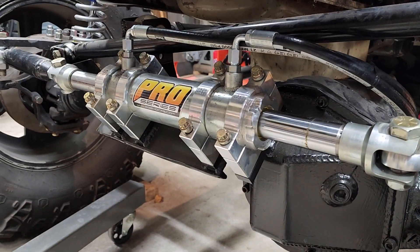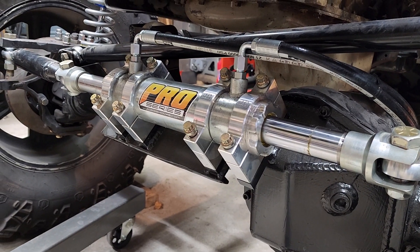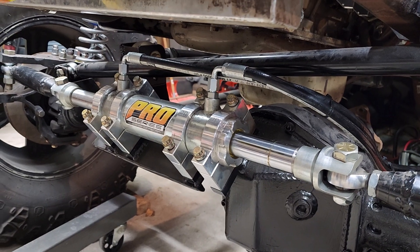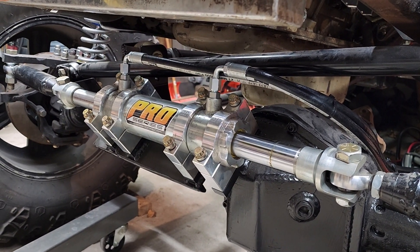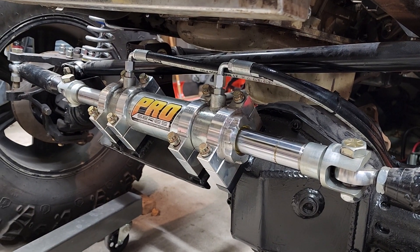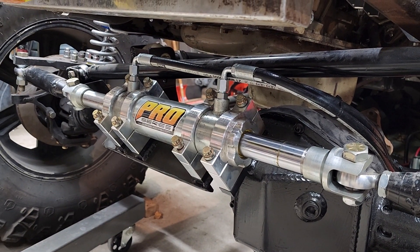This is the steering ram. I ran a Big Shox double ram here — first time I've run one of these and I've been super impressed with their quality. Their customer service was fantastic. They're located here in Michigan and were very knowledgeable.